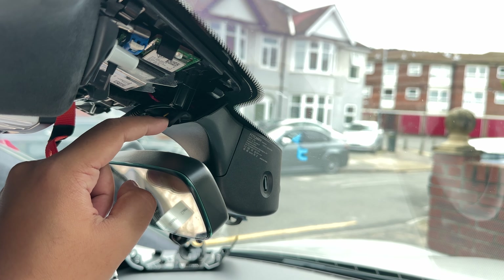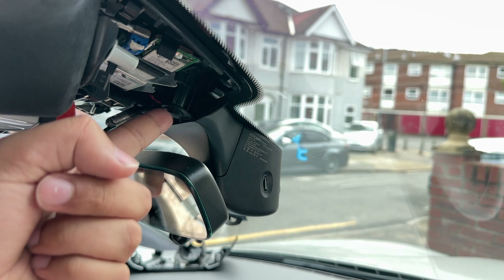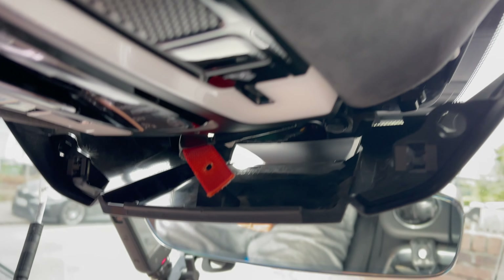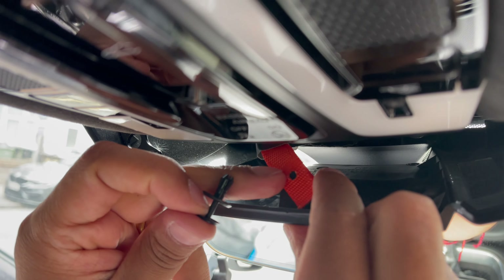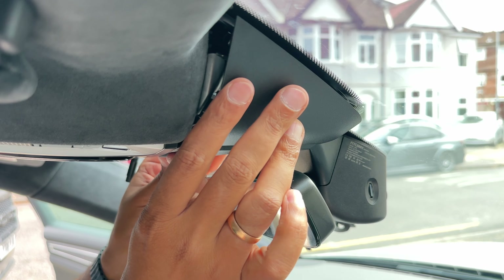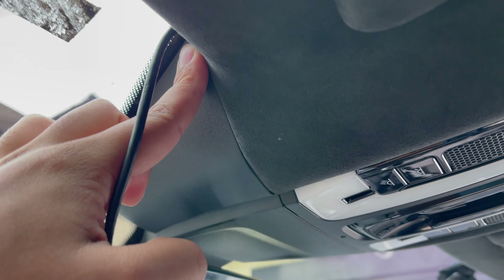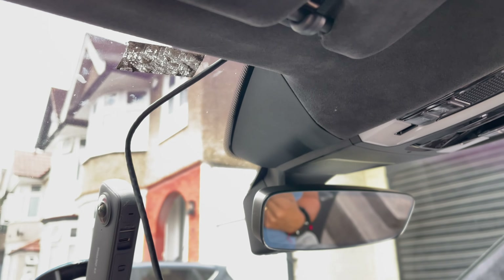Put the tab we removed earlier back through to lock the middle section in place, secured by the two pins on either side. For the main piece, don't forget to put the pin through before fitting it. Line up both connectors behind so they can't be seen. Now you've got just the wire coming out, which can easily be tucked behind the headliner so nothing is visible.